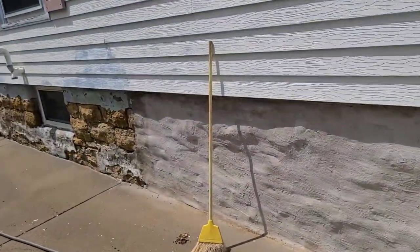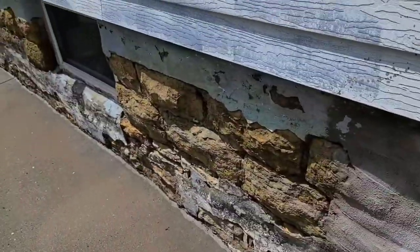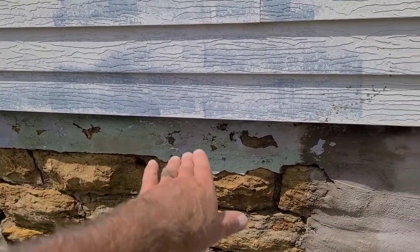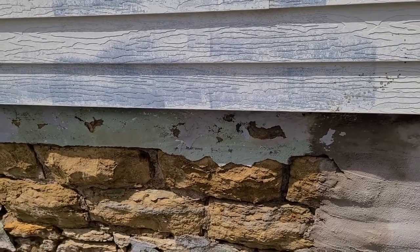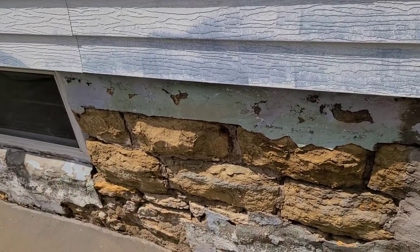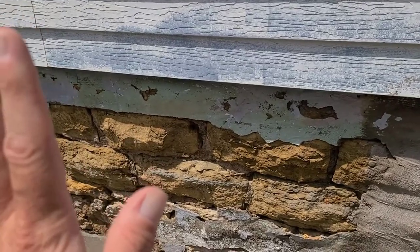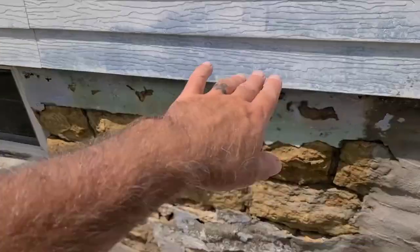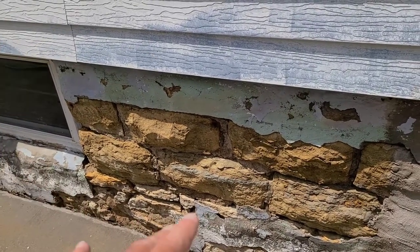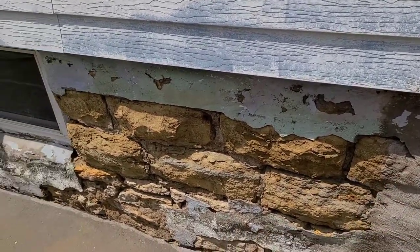Something I didn't mention: I rinsed this off and got all the loose stuff off. Before I paint the portland on, I want to mist this and keep it wet. I'll paint it on while it's wet, and if it starts to dry up I'll mist it again to keep that portland from drying out. I want to keep the rocks damp too - just barely damp, not dripping, just a mist - otherwise your mix won't stick to it very well.